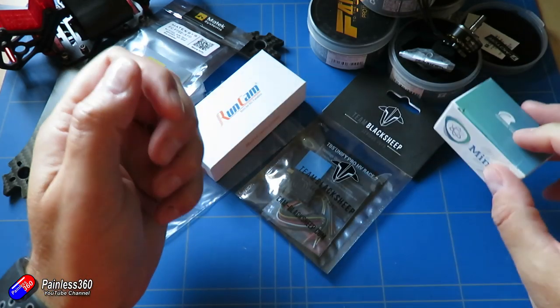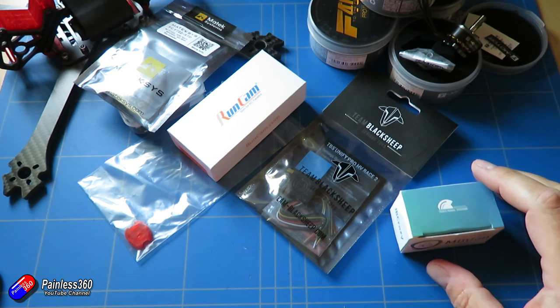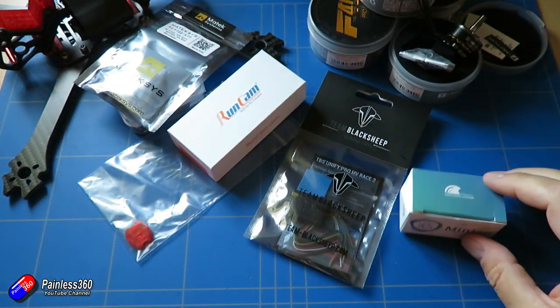That's all the kit that's going to go into this, so join me in the next video where I will do a quick build — a 15-minute video — put this stuff together and take it out for a fly.